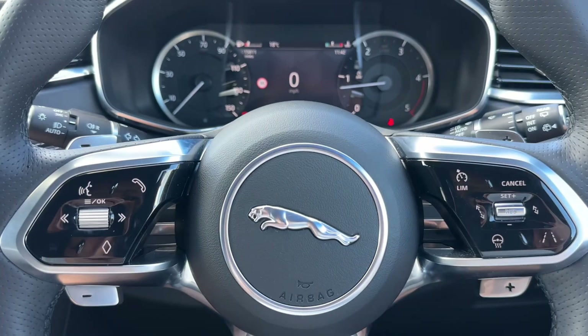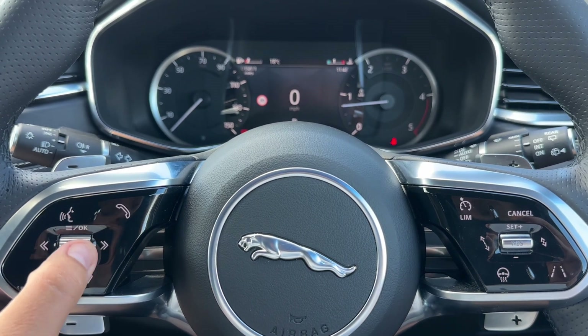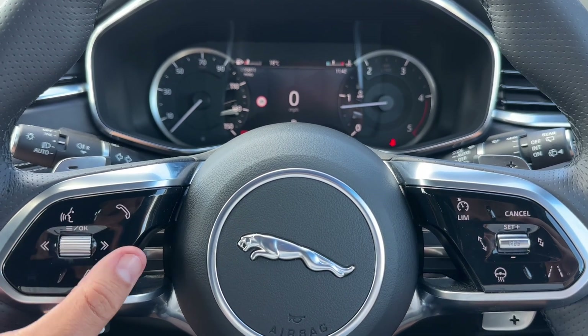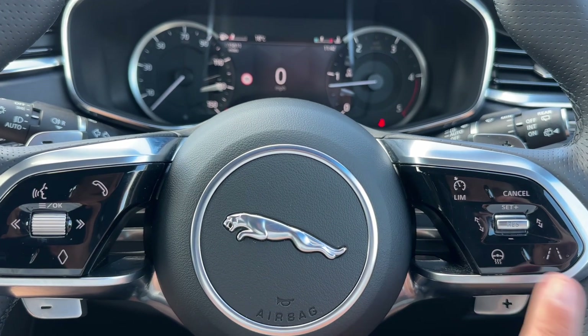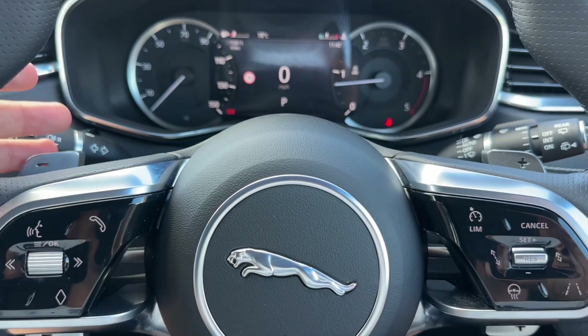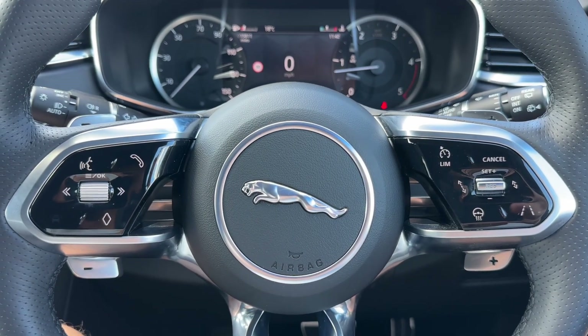Moving to the steering wheel, on the left hand side we have our phone controls, with buttons to run through certain menus. On the right hand side we have cruise control, speed limiter, and a heated steering wheel as well. We also have minus and plus paddles so you can change up and down the gears manually with this automatic gearbox.